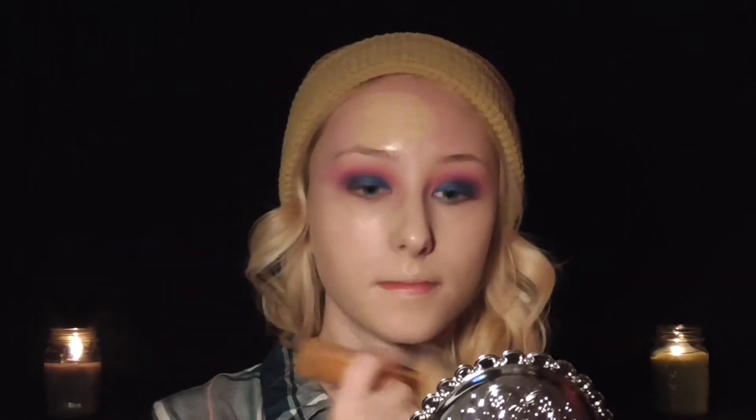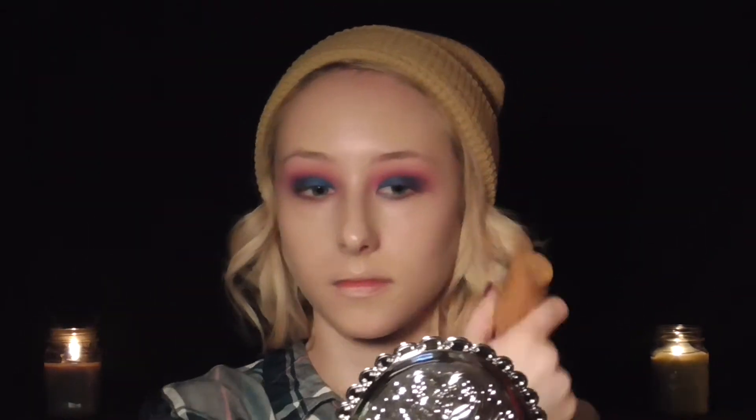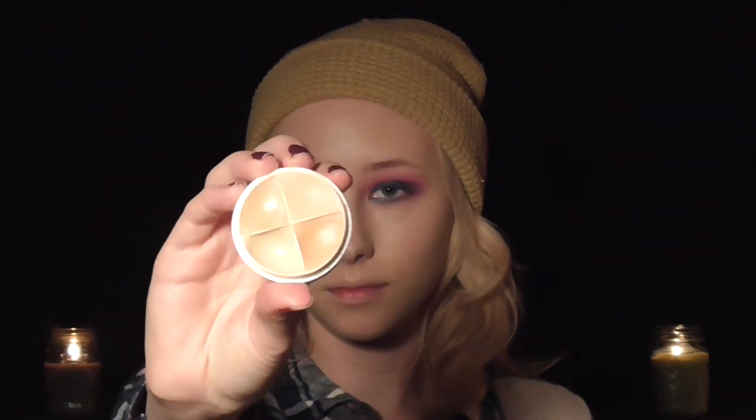Alright, that's it for the eyes for now — let's move on to the face and then we'll finish up the eyes in a bit. I'm using the Studio Waterweight foundation from MAC. Then I'm going to color correct under my eyes using the bright orange shade from this Ben Nye color concealer wheel, because I've got some blue circles under my eyes right now.